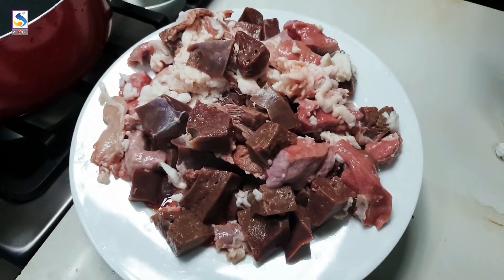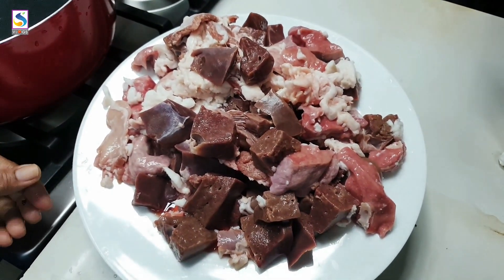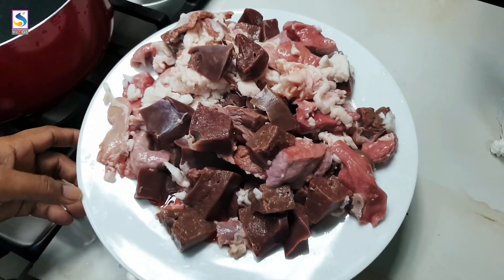I am ready to fry it. When the fork is ready, we are going to cut it. You have to put the vegetables in the pan.